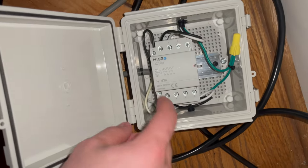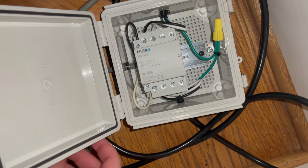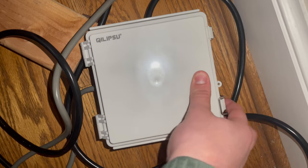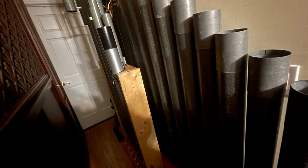Each of the three blowers is wired to a new contactor that is controlled by a smart plug. Both DC power supplies and many accessories including chamber lights are also wired to smart plugs. The result is that I can control power to every organ system individually over the internet from my phone or any internet-capable microcontroller.